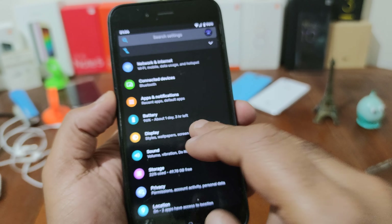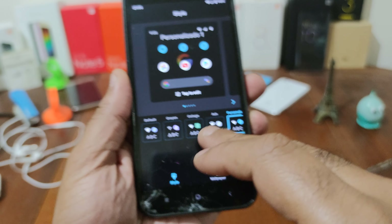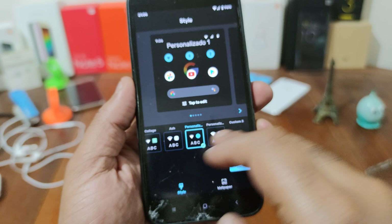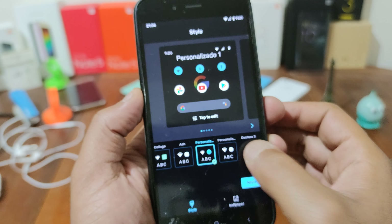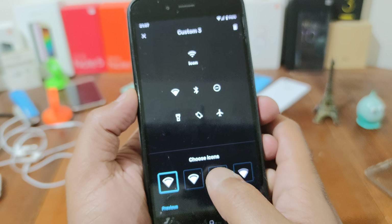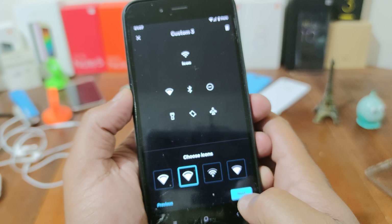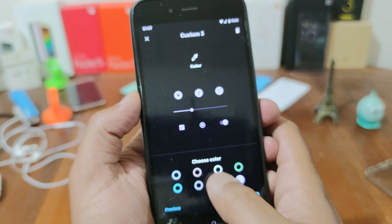You have the accent in black with many colors. You can change it here — you have the styles and wallpapers, you have many styles here. You can add a custom font, you can choose the font, you can choose the type of the icons, you can choose the color, the accent color.